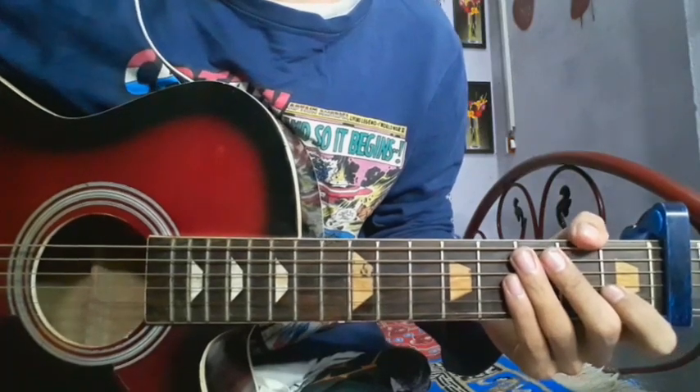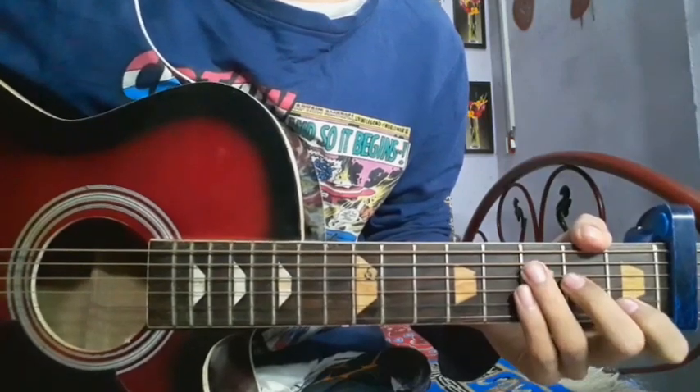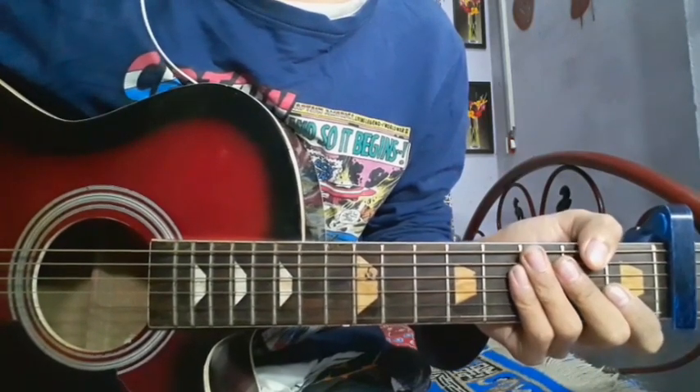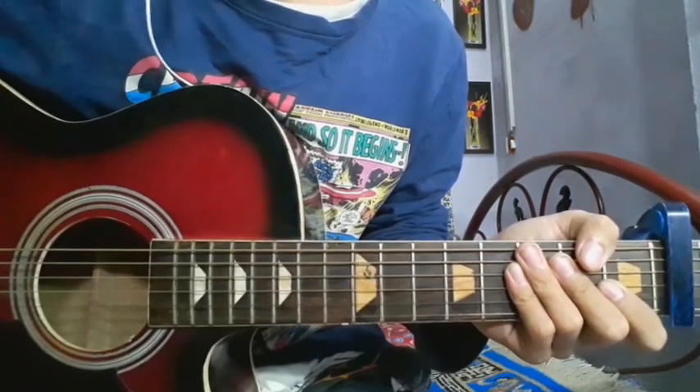Hello guys, so today we are going to listen to the Bollywood movie song Namo Namo from the movie Kedarnath. We are going to cover the plucking part and the chord strumming pattern of the song.